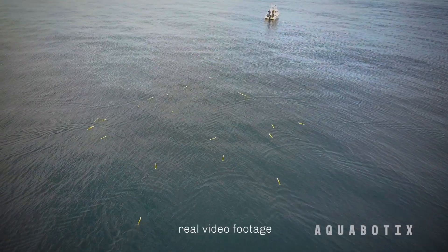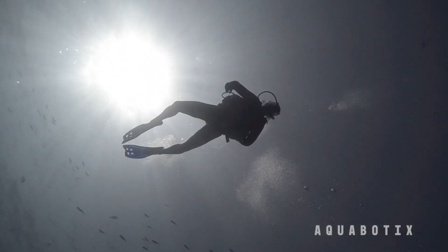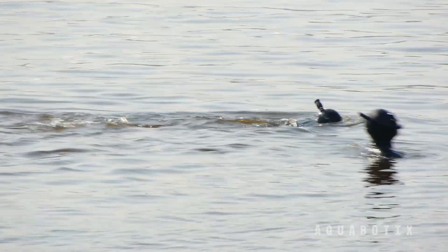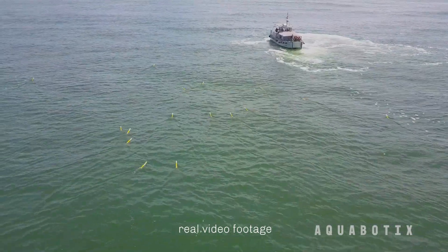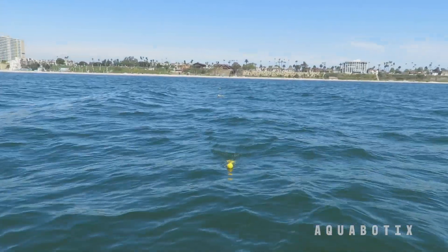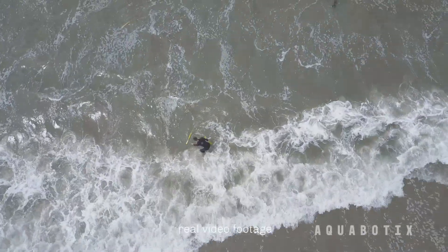You can actually use Swarm Diver to eliminate that human interface. You could replace the diver entirely in some situations by having this vehicle run out, collect data and come back to a collection point, whether that be another vehicle or the shoreline somewhere else.